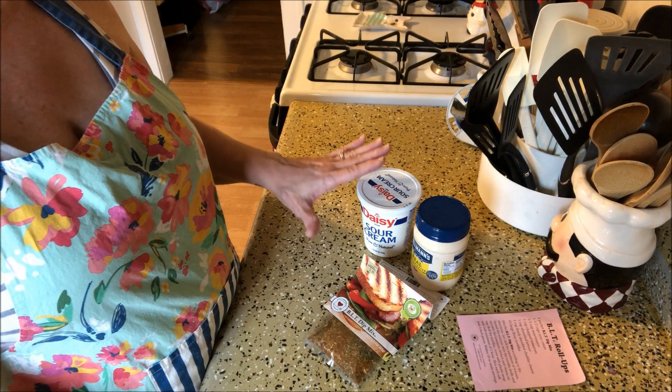Hi everyone, welcome back to my channel! I'm so glad you guys are here. It is Tasty Tuesday — it's been a couple of weeks — but I'm going to be sharing with you a recipe from one of the packets that I got from our vacation. This one is going to be a BLT roll-up, so I'm going to turn the camera around and we're going to make these together.